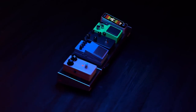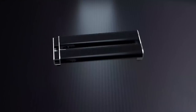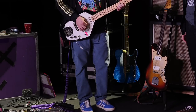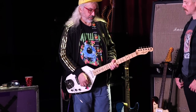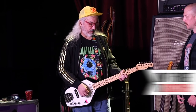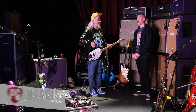This is a production of WGBH. Hey everyone, this is Chris Keyes for Premier Guitar in Nashville, Tennessee, joined by Jay Mascis of Dinosaur Jr. Jay, how are you doing?